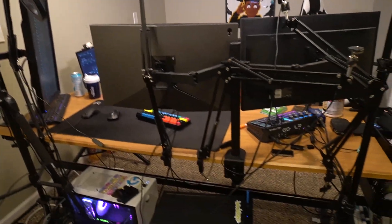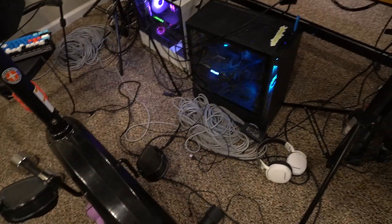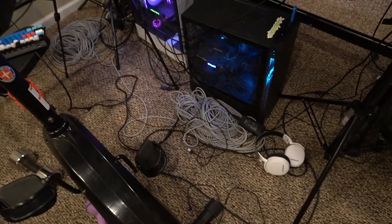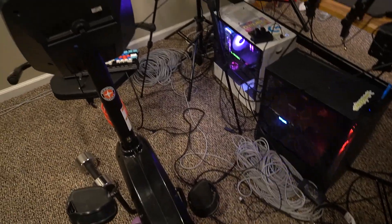I also just wanted to add — the reason why there are so many wires is because I used to live in New York City and I tried to connect ethernet all the way from upstairs to downstairs. Each one of these ethernet cables is 150 feet, so yeah, it's a lot.